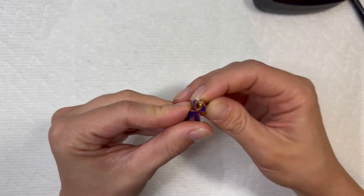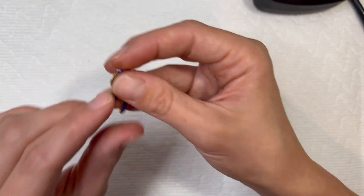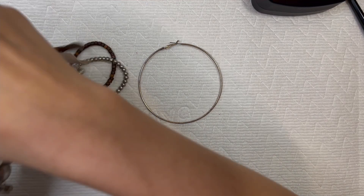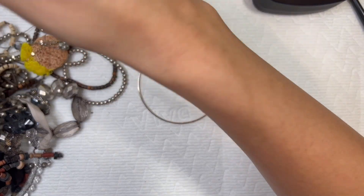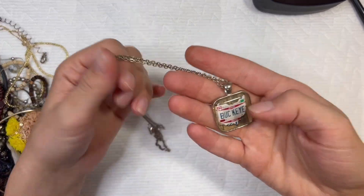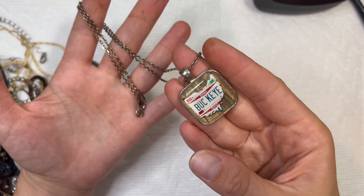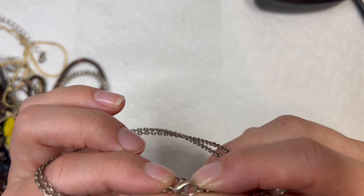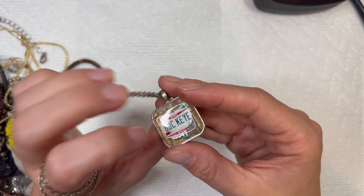This is a nice little breast cancer ribbon — I think that's breast cancer, right? It's pink, so it's supposed to be breast cancer. The little ribbon with the heart on it, it's cute. We got some tangles here. Shout out to Ohio — I have a necklace from Buckeye, Ohio. It's in pretty good shape. I thought maybe I saw some writing on there, but I don't think I did; I think it's just some scratches, but I like that pendant — like the glass or plastic over it.